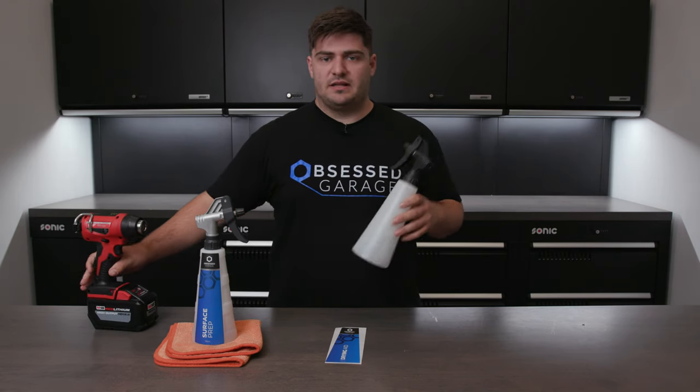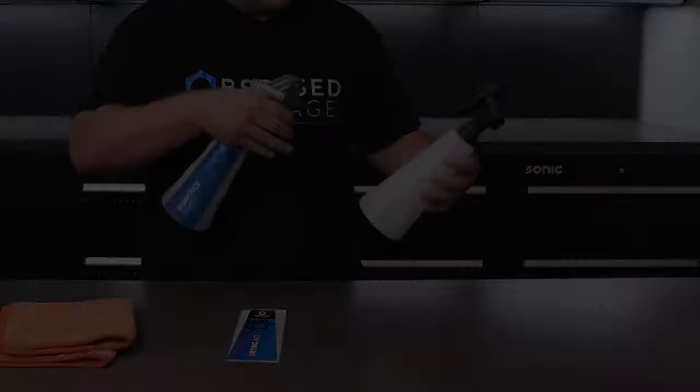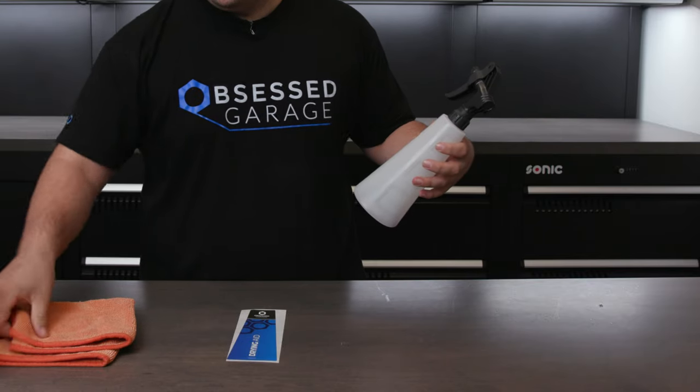Before we do any applying, we're going to want to clean this. So I just have some panel wipe right here, and I'm going to spray it down a little bit and just wipe it clean.